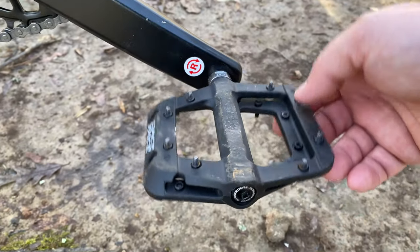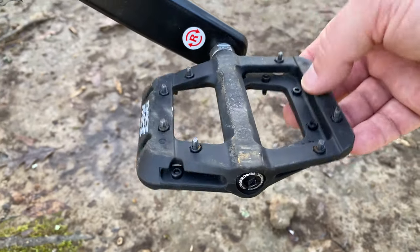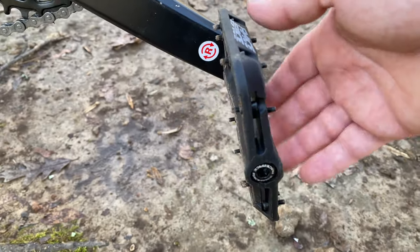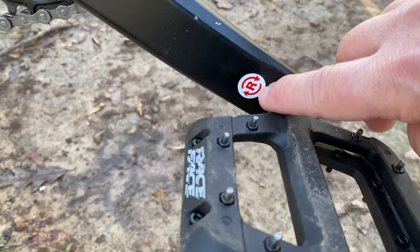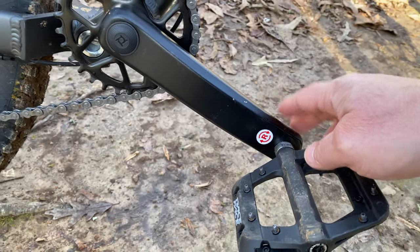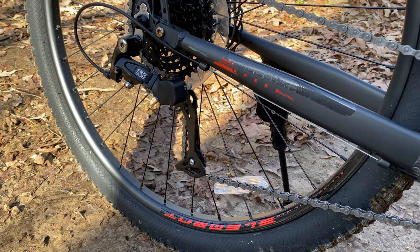The Race Face Chesters — great pedals, hold up well. See a little bit of rust on the pegs; these are steel pegs, so not unexpected. But still spinny, good pedals. And yes, that sticker has held up — it's still white too. I figured it would be peeled off or yellowed. There's a reason it's still on there — I have plans for a lot of these old cranksets and some other parts. We'll be talking about that soon.